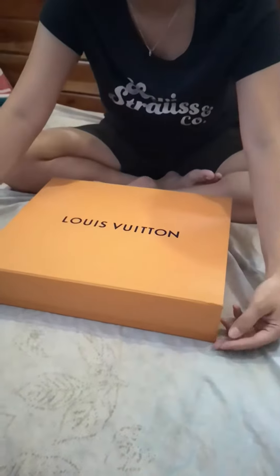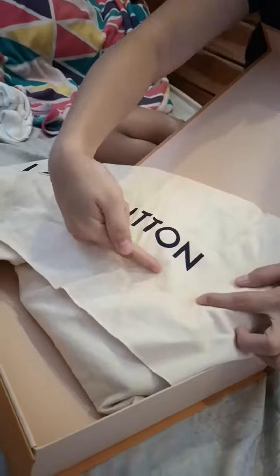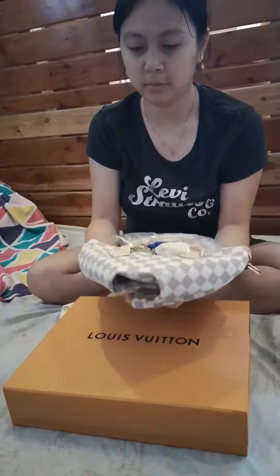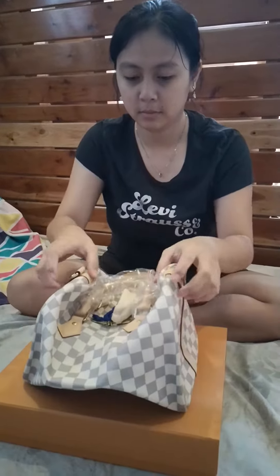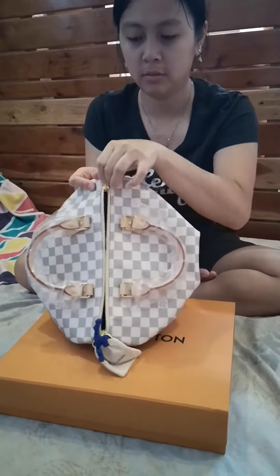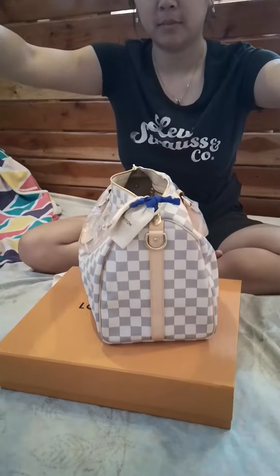Unboxing of Louis Vuitton! Ta-ra-ran! Ta-ra-ran!